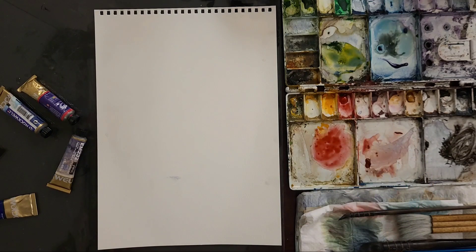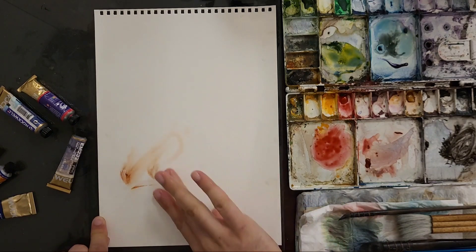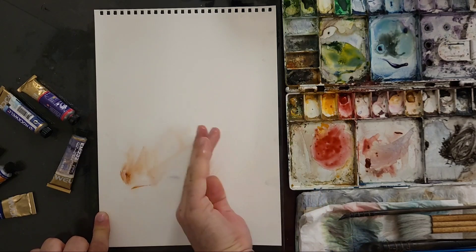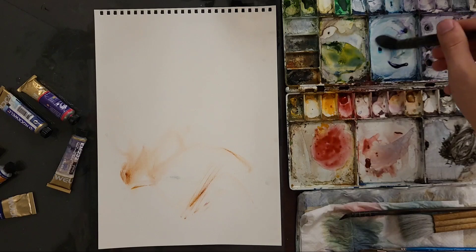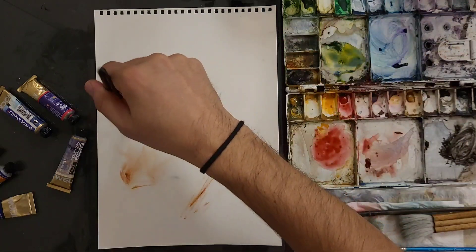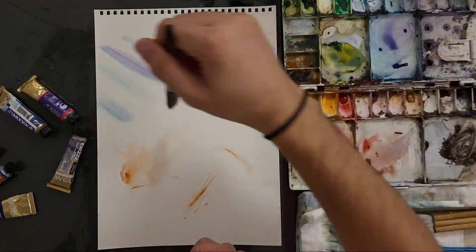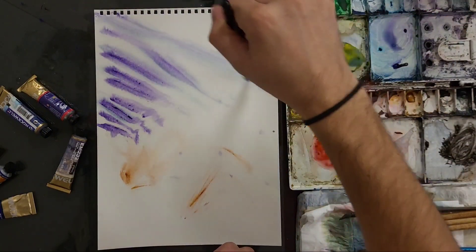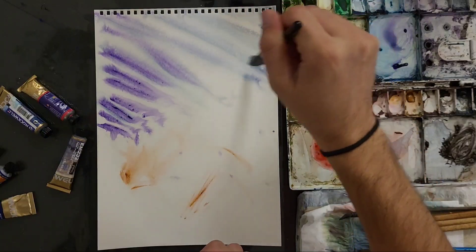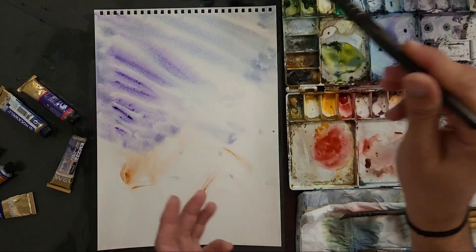Let's put a little bit of brown — oh, something on my finger, I don't want to waste it. For the sky I'm going to take some of this purple and blue. I like this — we're going to make a bunch of lines like this.